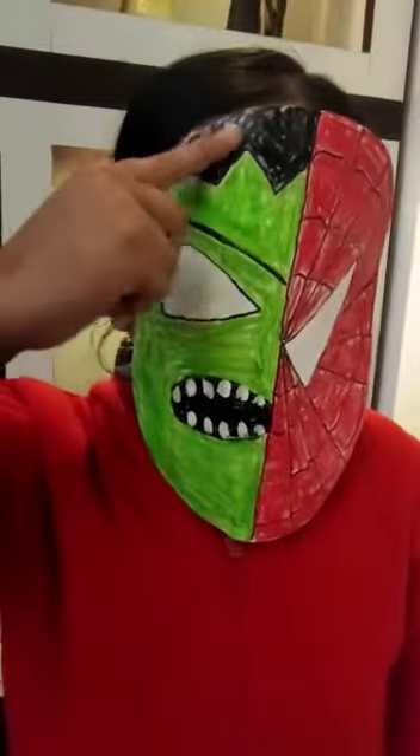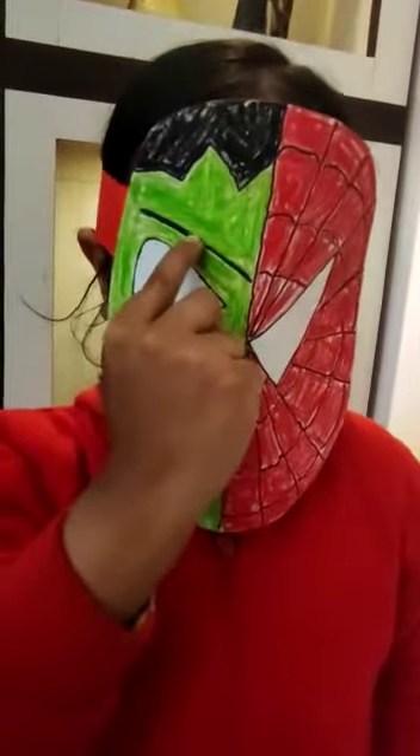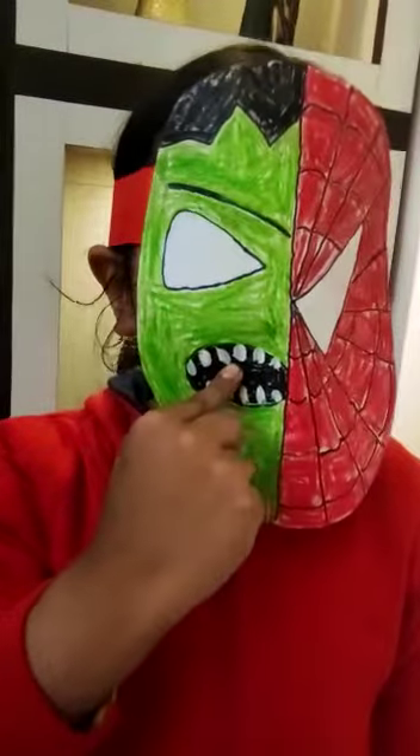Then I kept the mask to dry. On my right hand side, I have Hulk. I have used black color for hair, eyebrow and mouth.